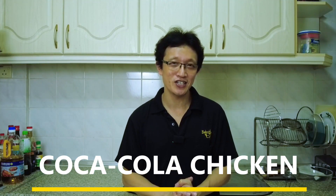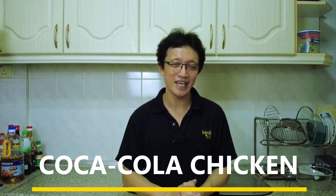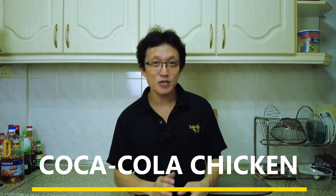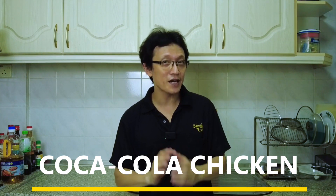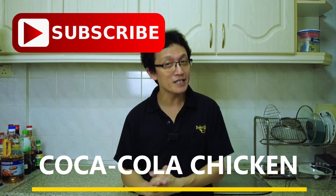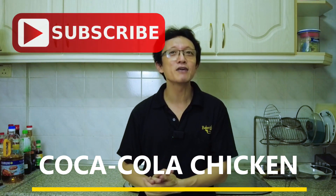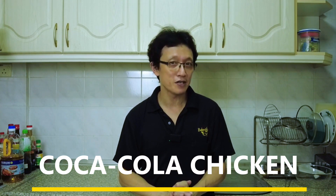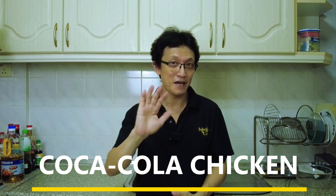That's how to make Coca-Cola chicken, and I hope you will try it at home one day. If you want to get the recipe, I've included it in the description right below the video. Don't forget to subscribe to my YouTube channel by clicking the subscribe button, tap the notification bell, and give me a like. I will see you again in some other similar videos very soon, and bye for now.